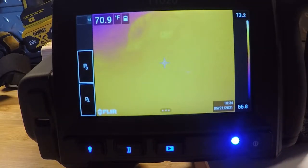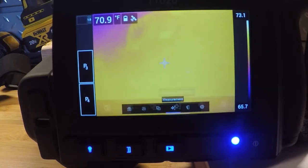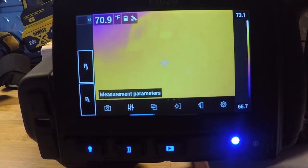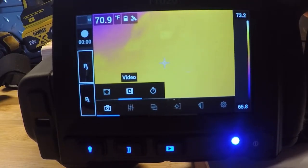Sliding that menu up reveals little dots on the bottom — that brings up our submenus, which we can use with the touchscreen or with the joystick. On the left-hand side is how we're recording: single shot, image mode, or video. We have two kinds of video: MPEG — just a home movie in infrared — and radiometric capable video, which allows you to record an infrared video and extract live temperature data images out of that file. We also have a time-lapse recording mode.